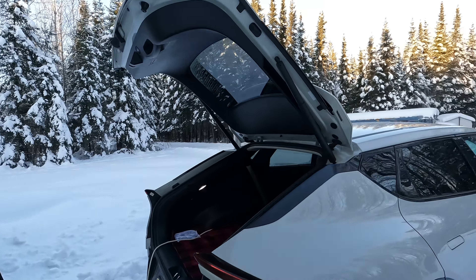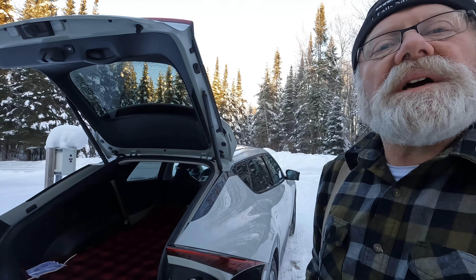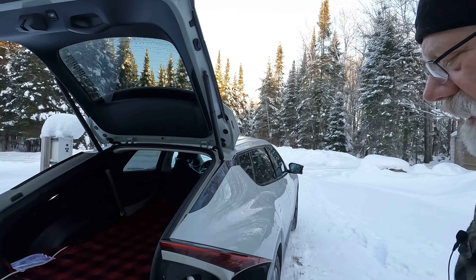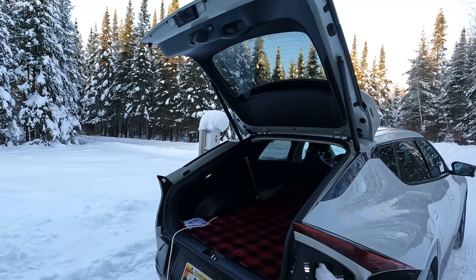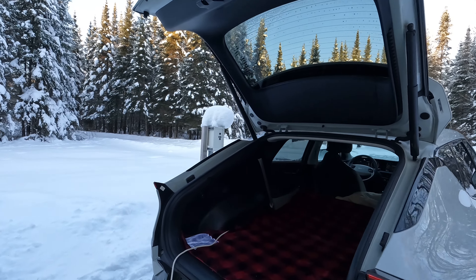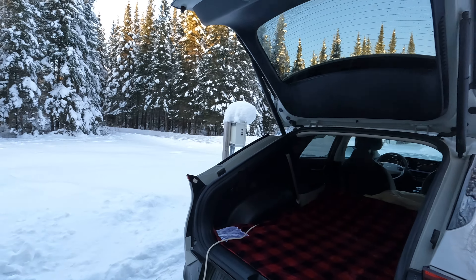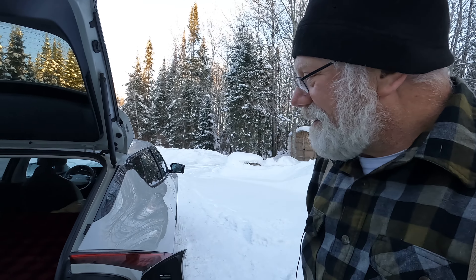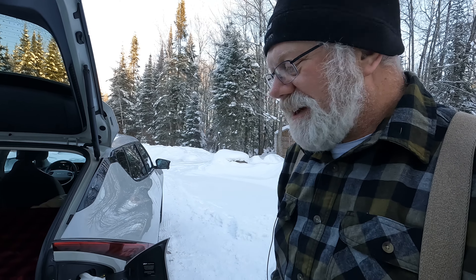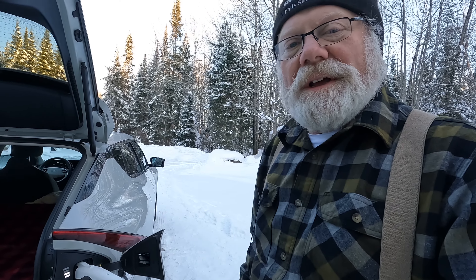I think I'm going to cut to a new shot. I'll get the air mattress out here and the pump ready, fire that up, and see what else we can do in prep for the night in the car. I'm looking forward to trying it — so I'll get back to you. Bye for now.